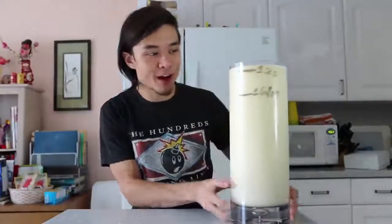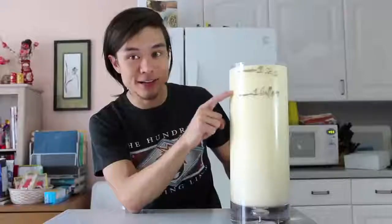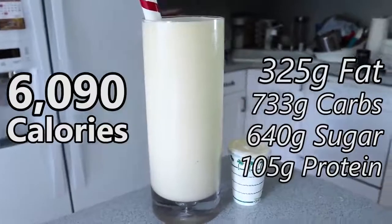Alright guys, this right here is a one and a quarter gallon milkshake — a vanilla milkshake. We measured a gallon out with water until this mark right here; that's a gallon, not nearly high enough, so we're going a little bit higher — a gallon and a quarter. This is 10 and a half vanilla milkshakes, over 6,000 calories, 640 grams of sugar, 330 grams of fat.